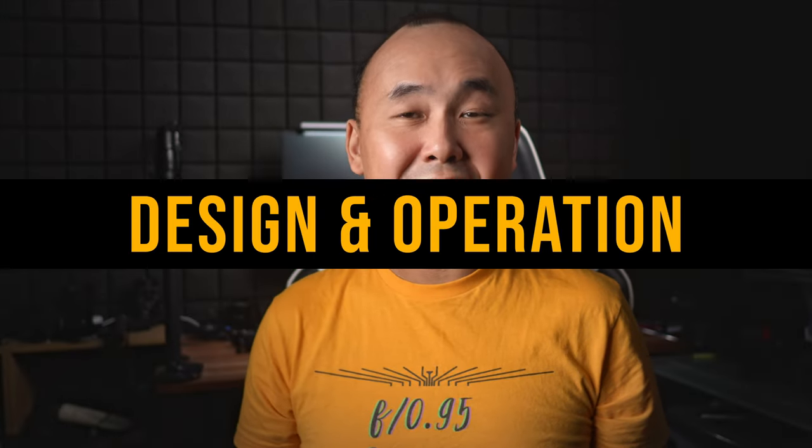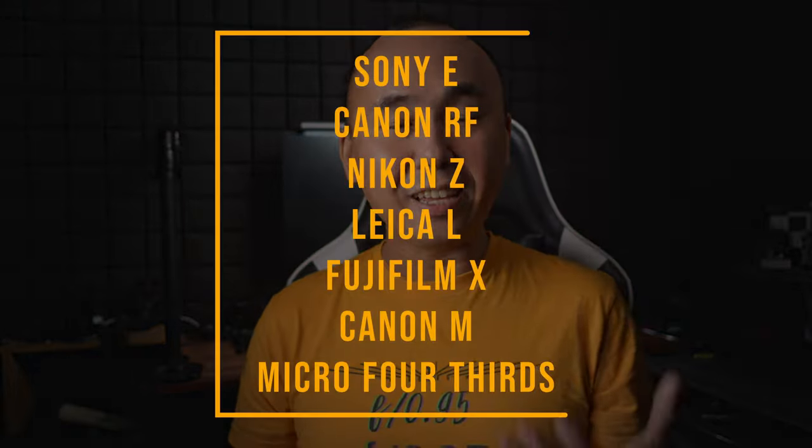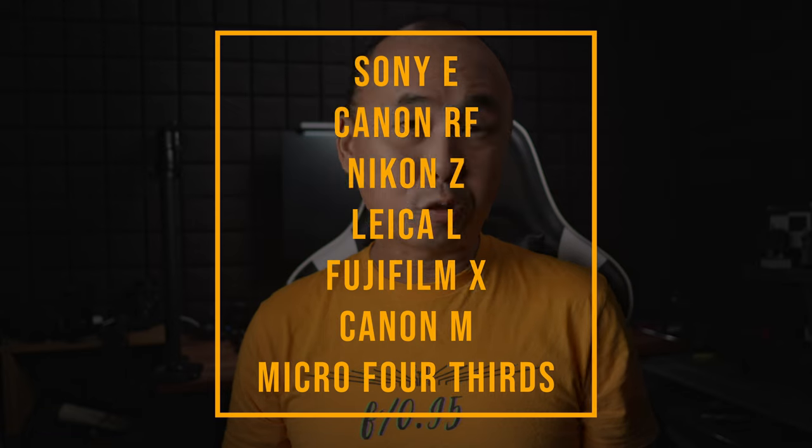This TTArtisan 50mm f2 lens is designed for full frame mirrorless cameras, but it is also available for pretty much every mirrorless camera mount in the market — Sony E, Canon RF, Nikon Z, Leica L, APS-C Fujifilm X, Canon M, and also Micro Four Thirds. The sample I received from TTArtisan is for the Nikon Z, but all different versions share the same optical design, so image quality and design of the lens is pretty much the same.